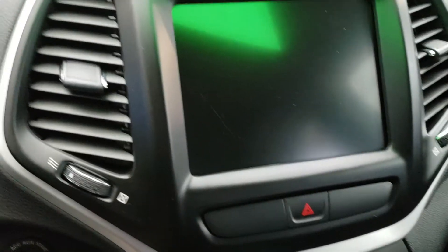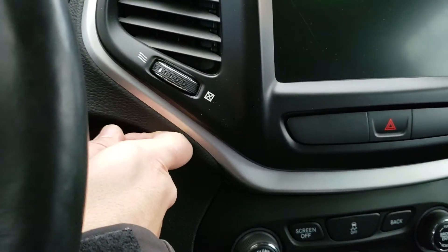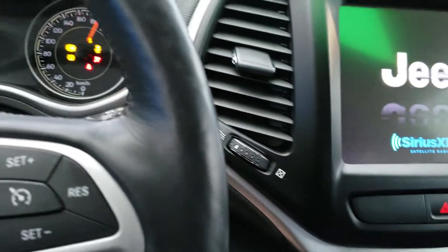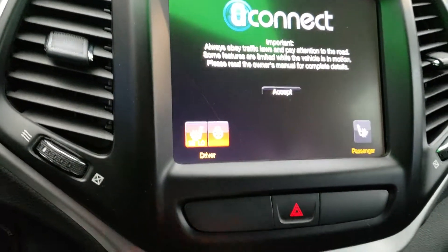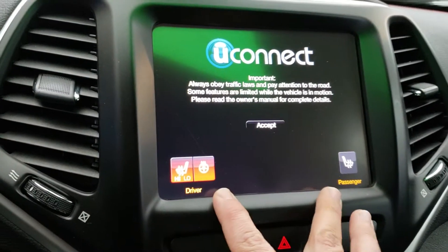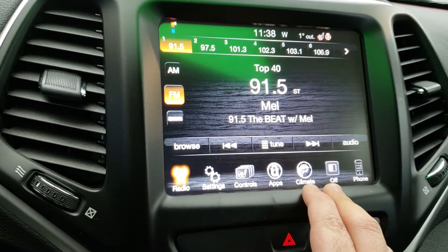I'm going to plug in this key here and turn this vehicle on. Now you can see the Jeep radio infotainment system starting up. You can see there you have your heated front seats on both sides, passenger and driver, as well as your heated steering wheel.